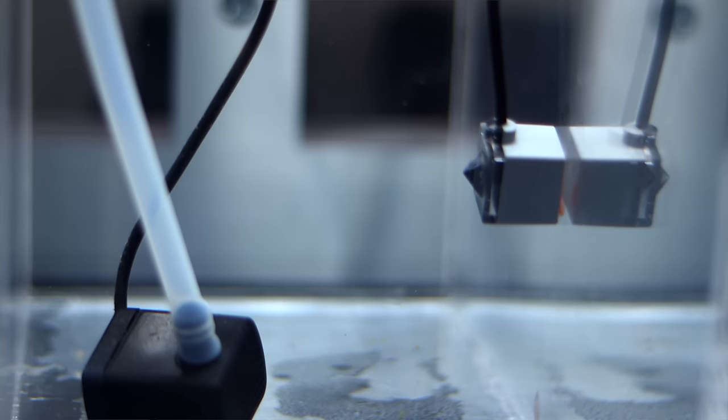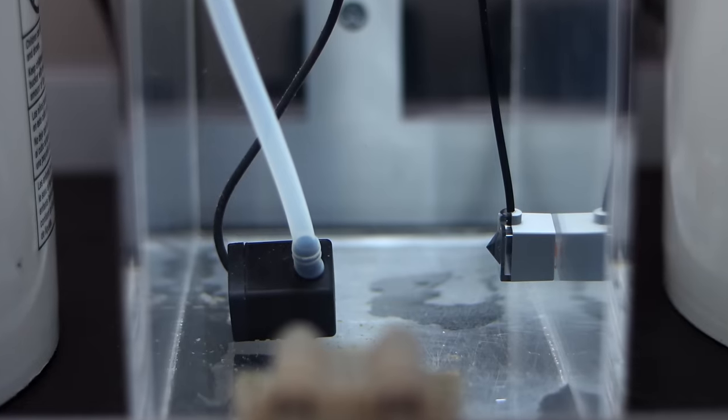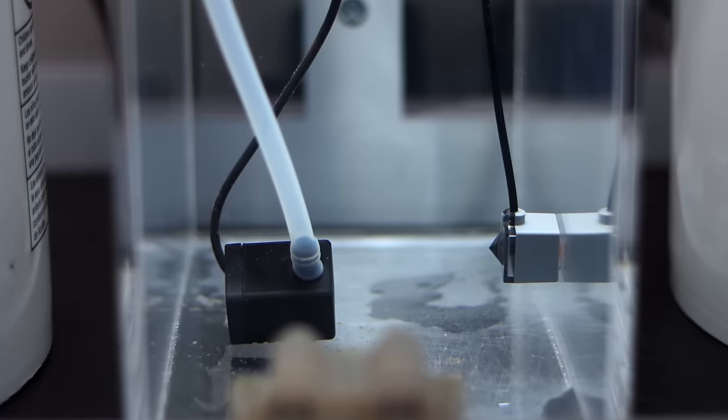I'm also going to install the Neptune optical sensor low down in my reservoir to alert me when it's time for a refill. Keeping our tank clean involves controlling what nutrients we're adding, how we're removing pollutants, and keeping our gear in tip top shape and running smoothly. This involves some basic maintenance tasks, starting with the ones we have to do every day.